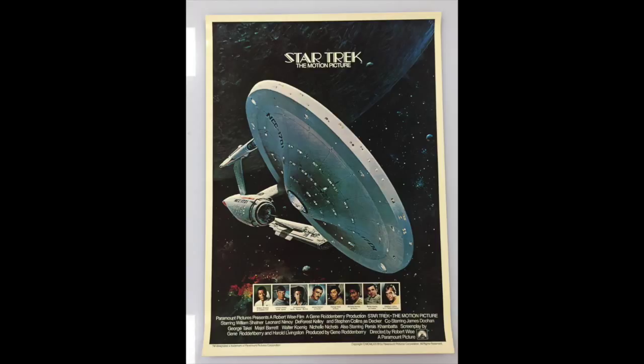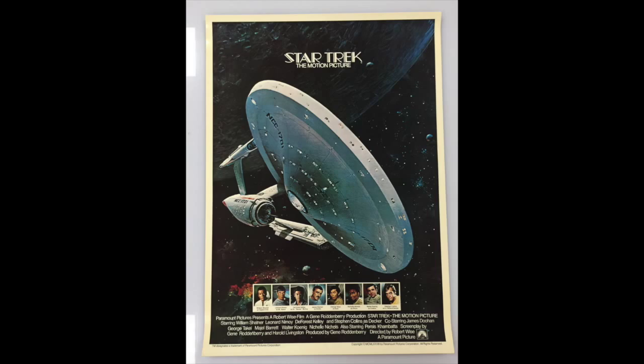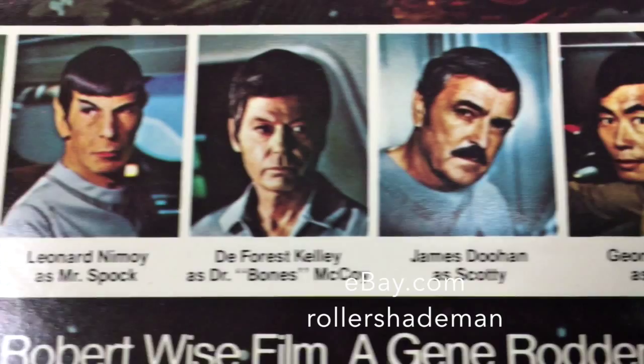The Enterprise you see in this poster was intended for the television series Star Trek Phase II, which was planned to be a sequel to the original television series. What you see on the Enterprise is a mix of old and new — the engines represent those from the motion picture, whereas the rest of the body is more like the television series. So it's just a very interesting and rarely seen version of the Enterprise.